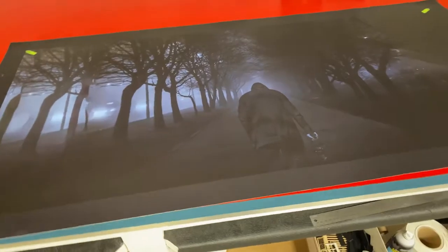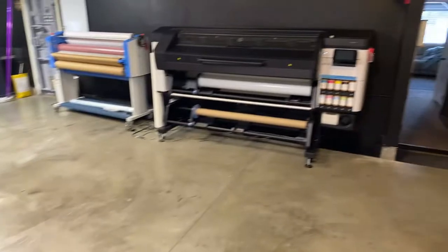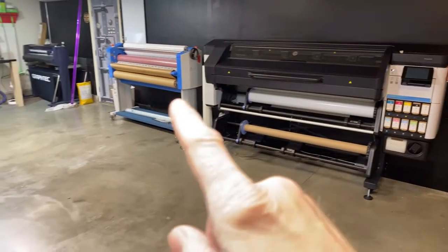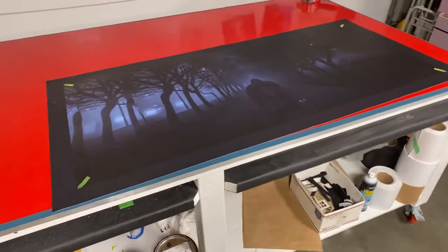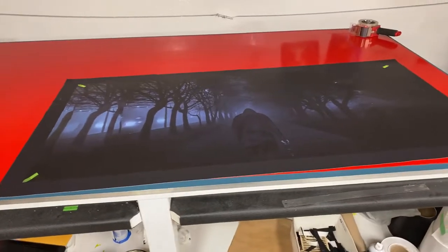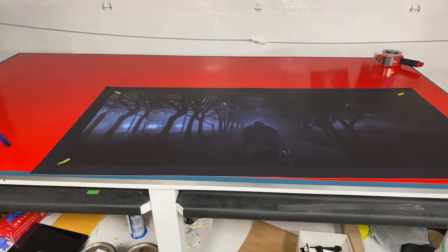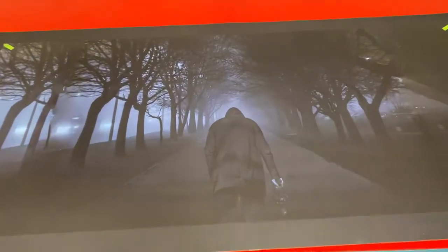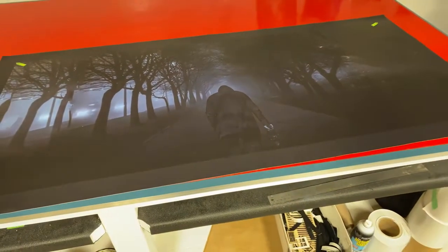This is air-release vinyl with a matte sheen — 3M vinyl. We print everything on the HP Latex 700W series printer, and that's the matte lamination right there. Thank you for watching. If there's anything else you want, please let us know — we'll put info in the description box below. We're adding more and more table wraps; you can see the quality of the print right there.